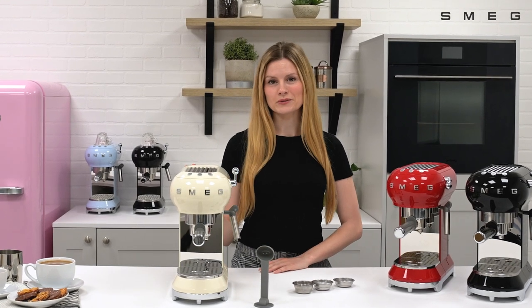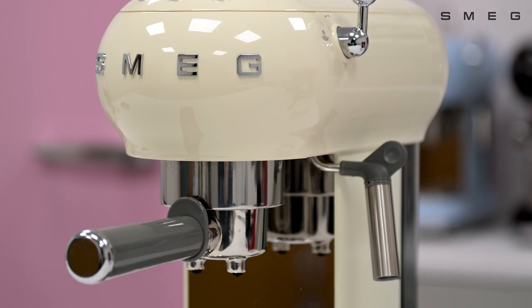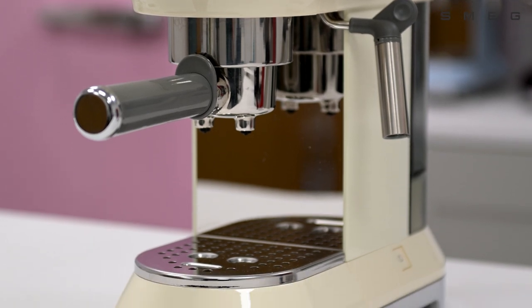Introducing the espresso coffee machine by Smeg. Enjoy delicious barista quality coffees at home every day. With the iconic design and retro finish, this machine is designed to be displayed in the kitchen.